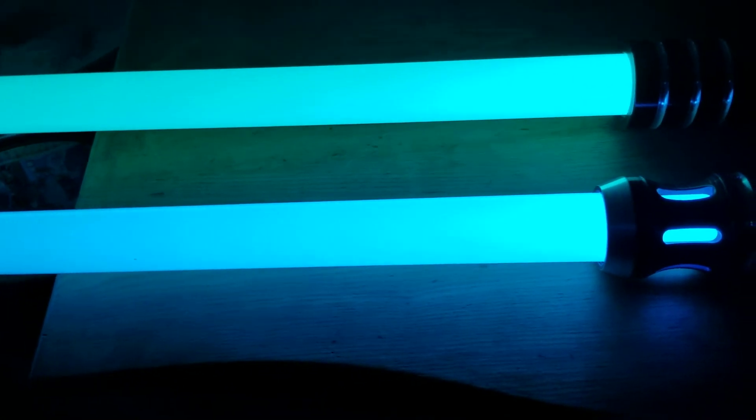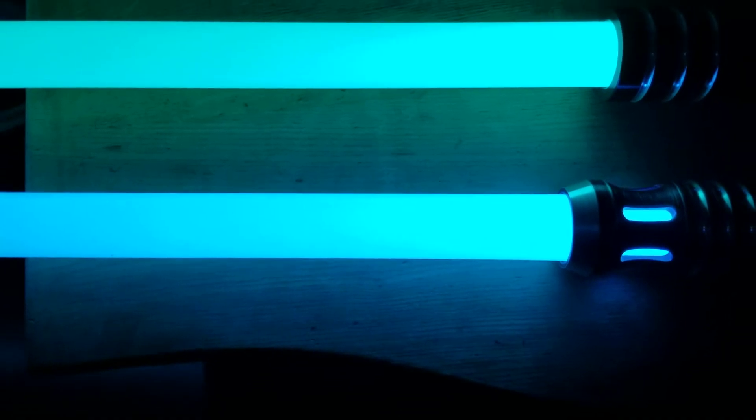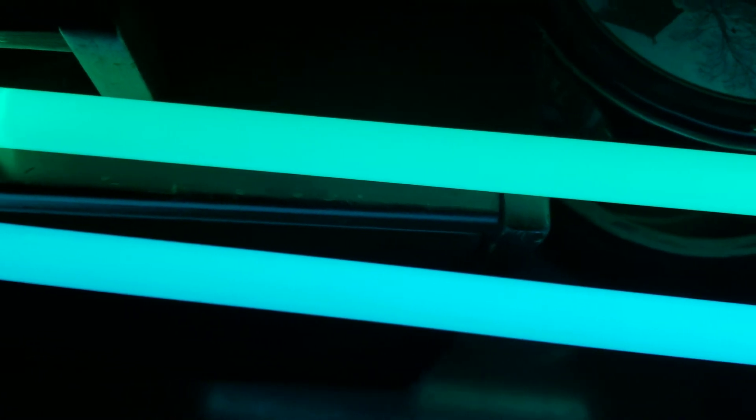Just to compare it with Sunrider's Destiny, since I have it here — Sunrider's Destiny is a much greener, kind of a sea green, mint green kind of color. You can kind of make it out here amongst all the junk in this room.